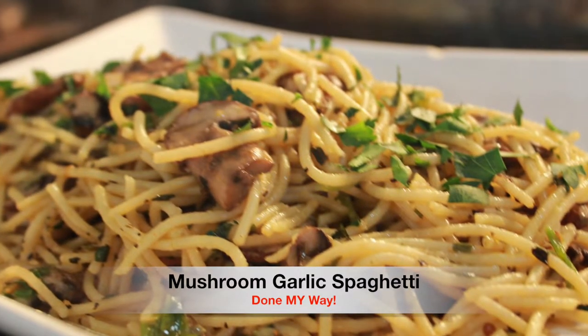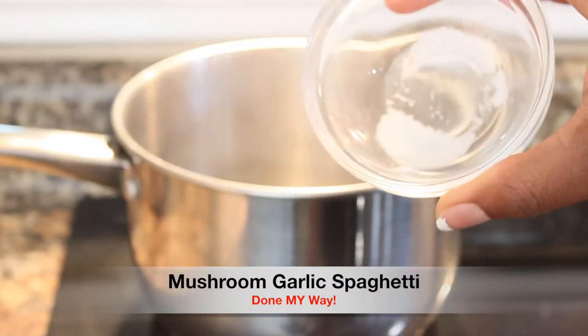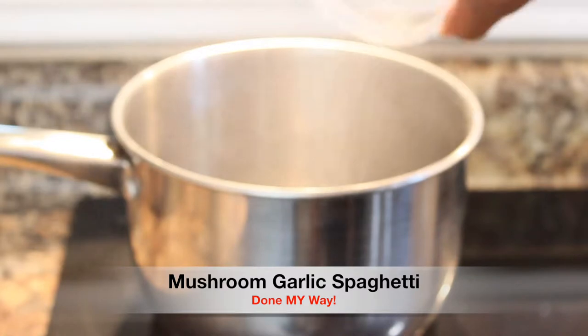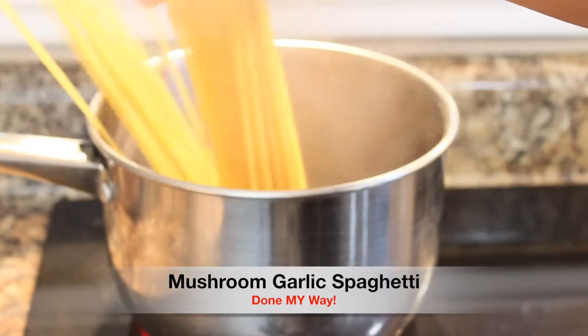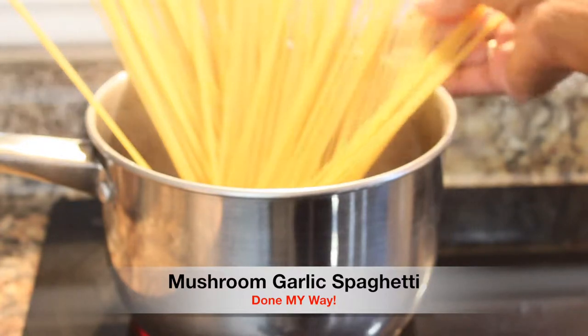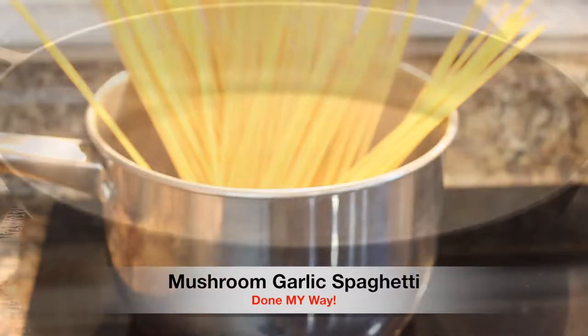I have preheated my stove top to 350. I have a half a pot of boiling water. I'm adding a teaspoon of salt and I'm adding a handful of spaghetti. You can let it boil for 8 to 10 minutes.